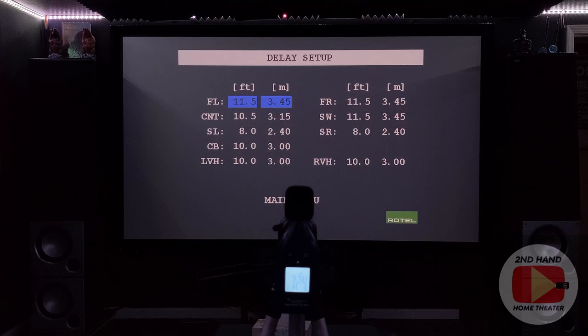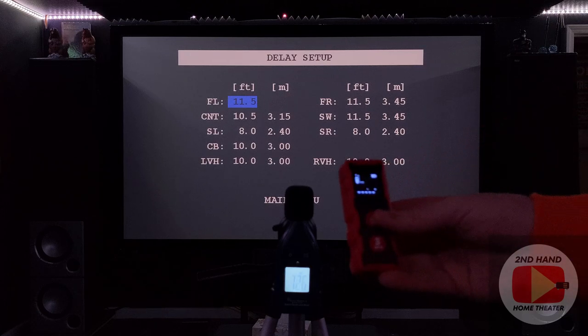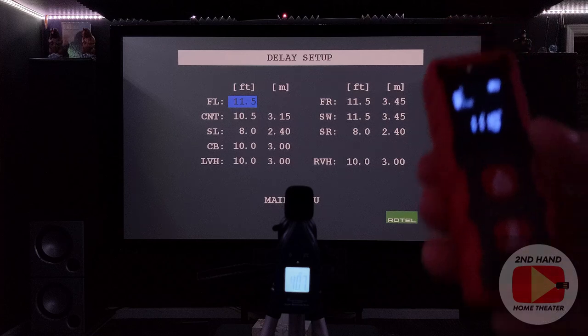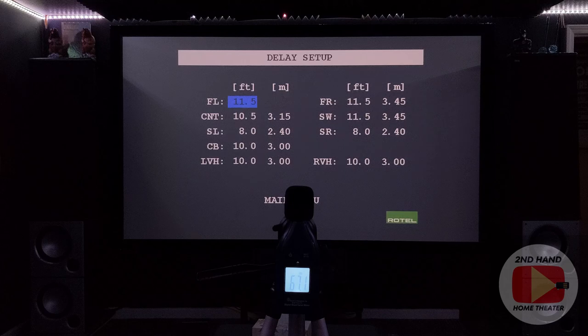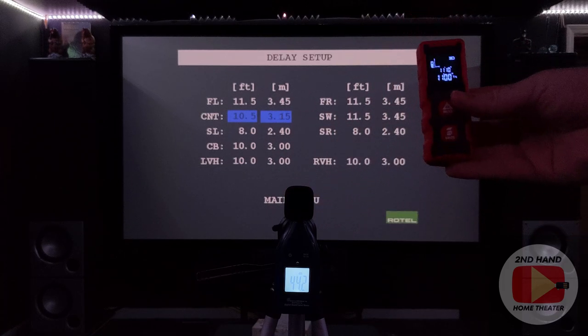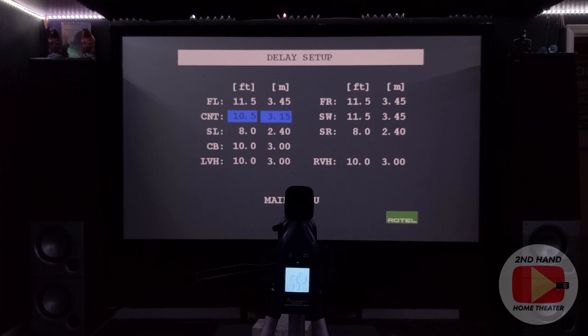Starting on the front left speaker - turning on my meter, aiming it at the speaker, clicking the button for a reading. We get 11 feet 10 inches, so since this goes in half-foot increments, I usually round down. So we'll leave that at 11.5. Then going to the center channel, which comes out at 11 feet - a little different from before, because the way I had my subs set up previously they were underneath the center channel raising it up. I have it angled with door stops underneath to raise it to ear level.